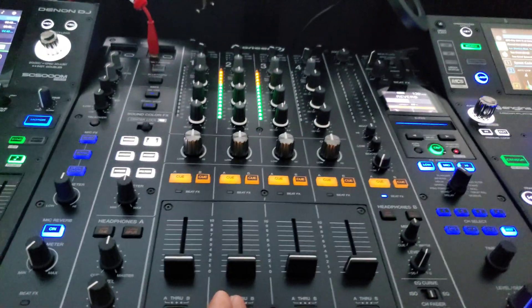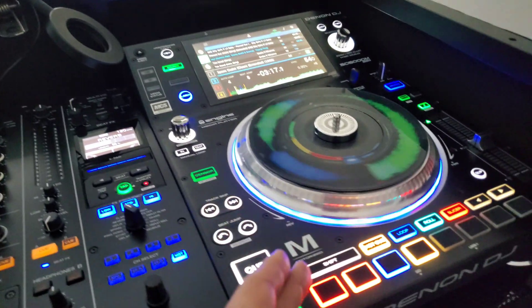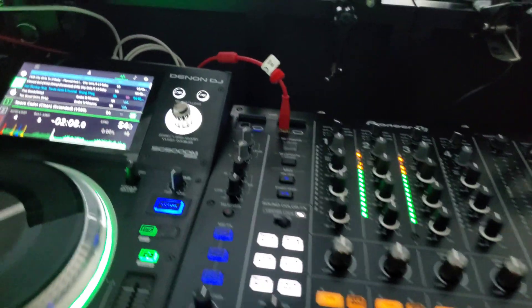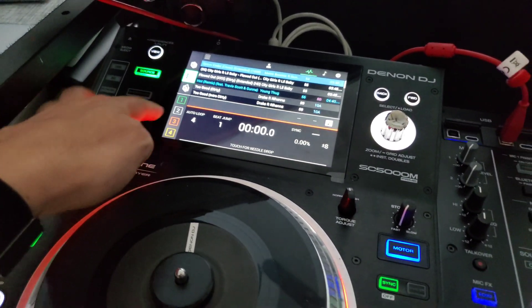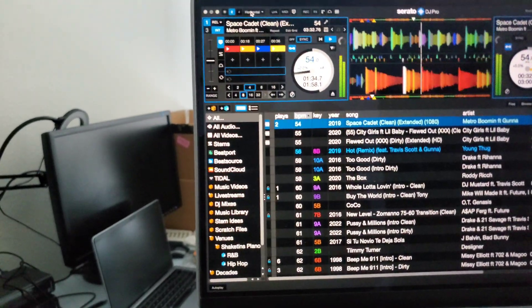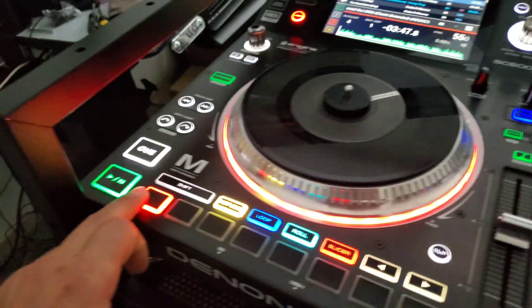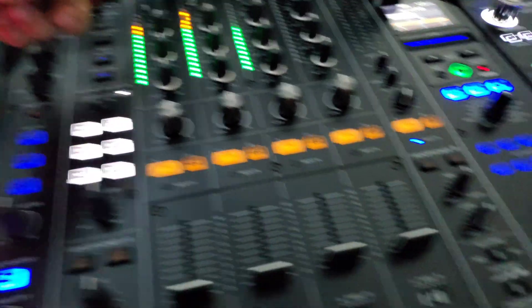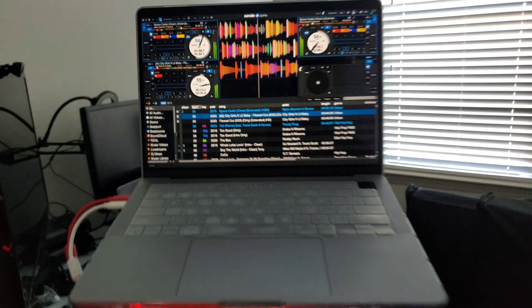Yeah, the green deck is in the middle — deck one in Serato, deck two is in channel three of the A9. I guess this will be three and this will be four. These players have dual layers, so this could be channel three. Let's go to four decks. Loading a song on deck three — deck three is playing on channel one of the A9.